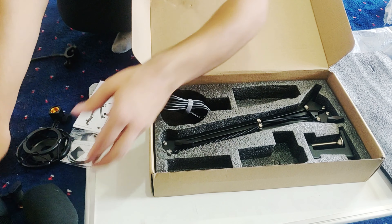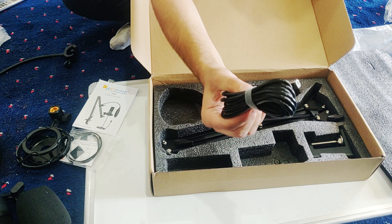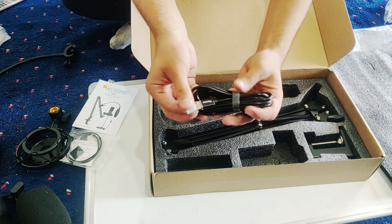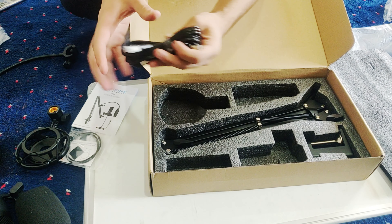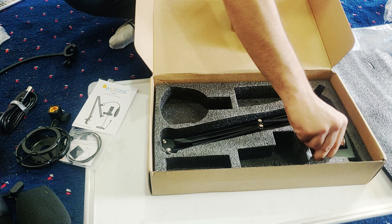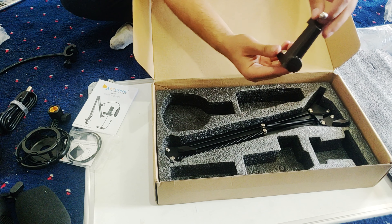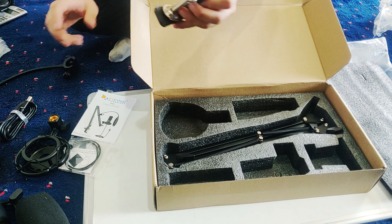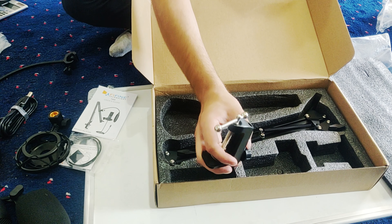This is the wire connected to the mic. We will not open it. This is the table — it is connected with the tool. You know how to open it and fix the table.